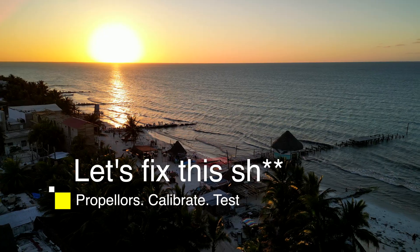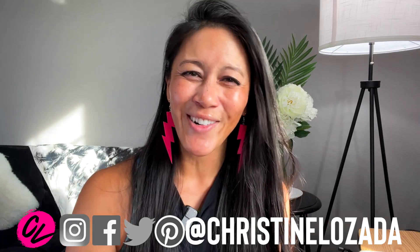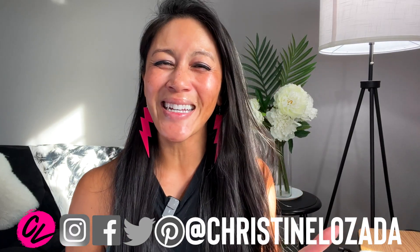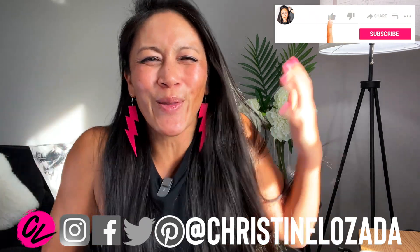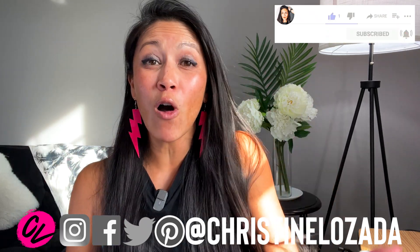I'm going to be taking you through some helpful things to know. If you're new here, I'm Christine Lazada — this is Drone with CL. I love helping people explore the world from the sky with drones. I have courses, blog posts, and so much more — check the resources in the description.